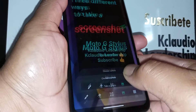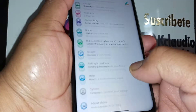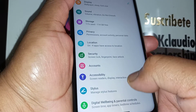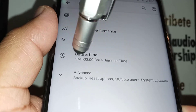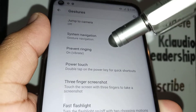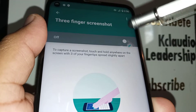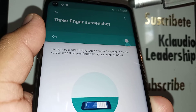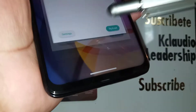Open the app tray and find Settings. Go to System, then open Gestures, then Three Finger Screenshot and enable this feature. Once it's on, you can try it out.